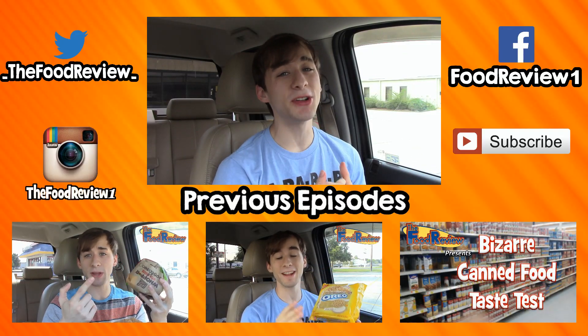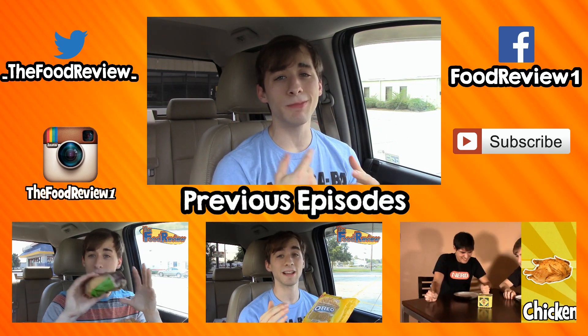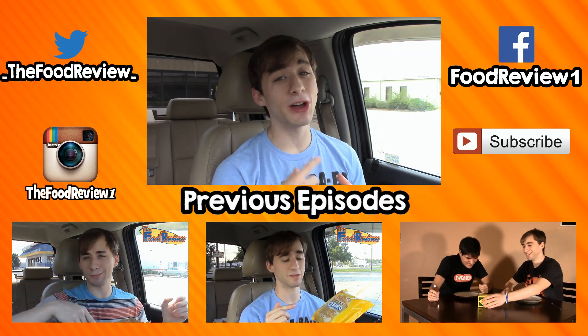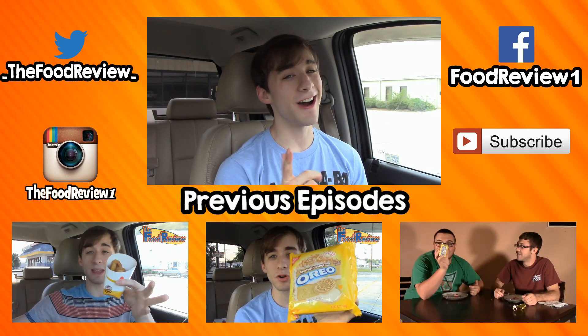As always, I hope you enjoyed this video. Don't forget to like, comment, share, and subscribe for all the latest food reviews that come every Monday, Wednesday, Friday, and every other Tuesday. I hope to see you next time on the next episode of the food review. Catch you later — Connor out.